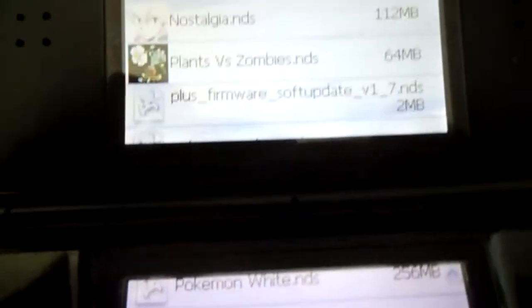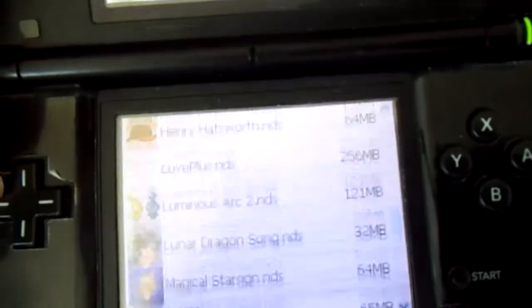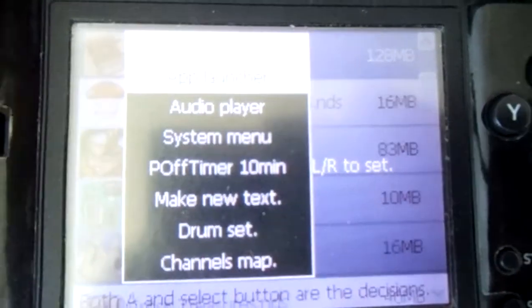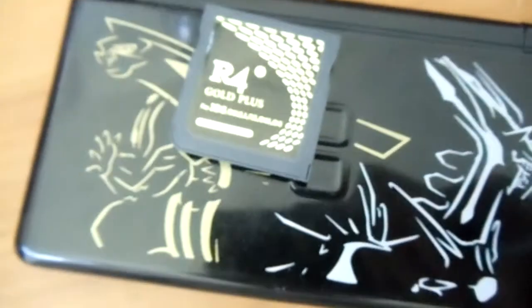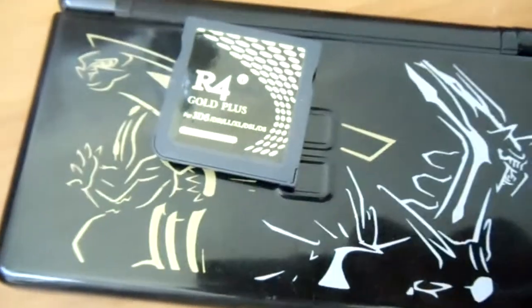Cool thing — they have the latest version of Moonshell too. They have the Moonshell 2 Zwei version. You don't usually see flash cart makers put the latest Moonshell; they just put whatever was latest when they released it. But this one has the latest Zwei version. They also appear to have the update that fixes the bug about videos hanging at the very end. Props to them for that as well.